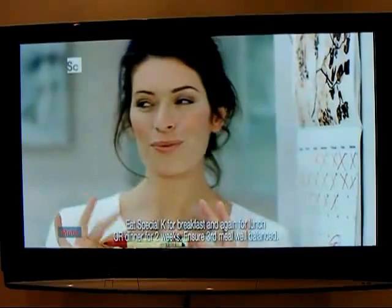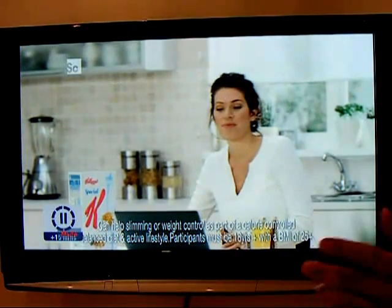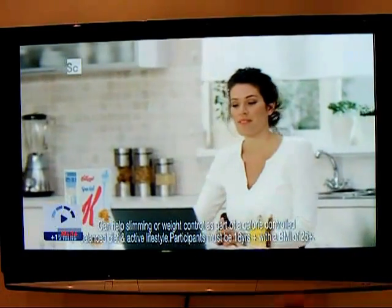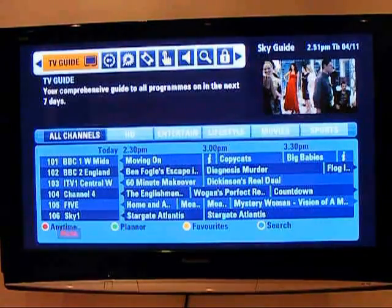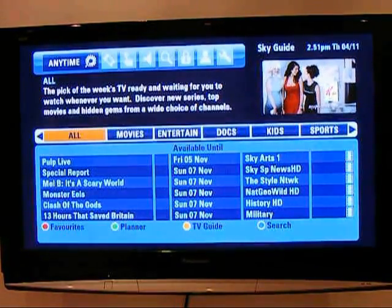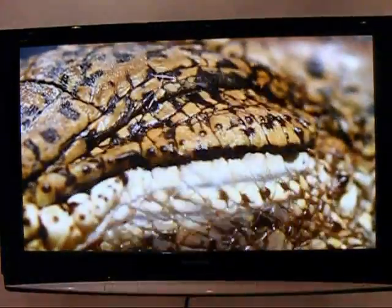If you want to go to the toilet, simply press pause and it's paused — it will stay there as long as you want. When you come back, press play and it will resume simultaneously, no lag. Beautiful. You've got Anytime, which is TV on demand. If you want to watch something — say Monster Eels — press select, select again, and you are now watching Sky Anytime, watching a programme from your library.